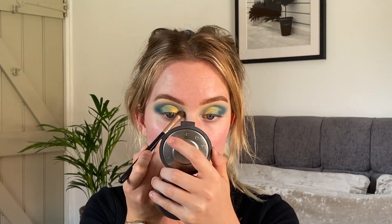Then I'm just taking my big fluffy brush and blending. I basically just keep blending the gold into the blue until I get the gradient that I want. Next I'm just going to take a little bit of my Becca highlighter and pop that on the inner corner. Then I'm going to take my Infallible foundation to carve out the top of my eyebrow.